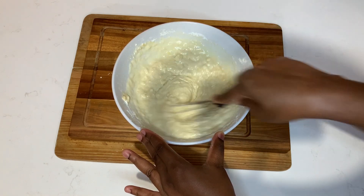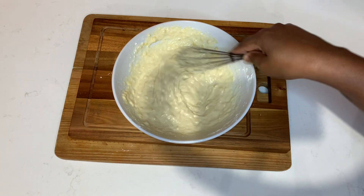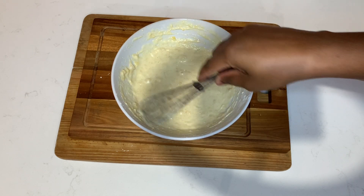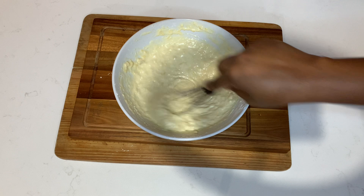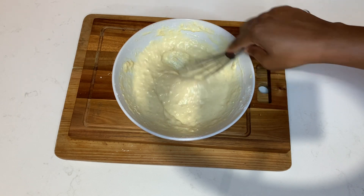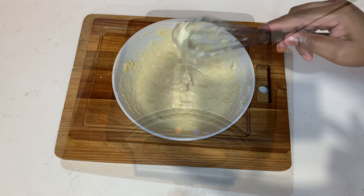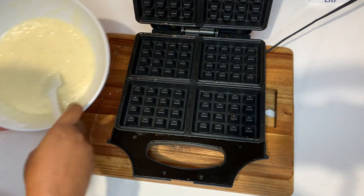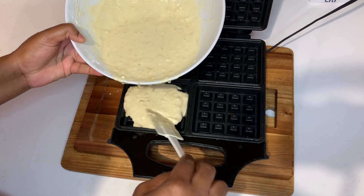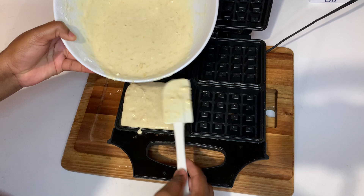Just a note — you want the waffle batter to be not too runny nor too thick. You just want it to have a rich consistency, and this is what it looks like. You can go ahead and have some scrambled eggs on the side, some bacon, or you can simply add some maple syrup over it. Pour the waffle batter in and use a spatula to spread the batter all over the maker.